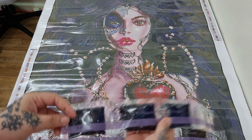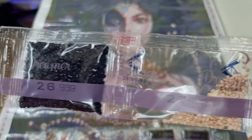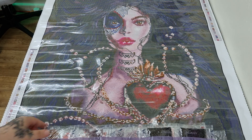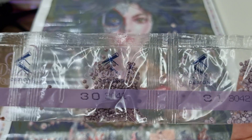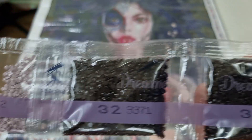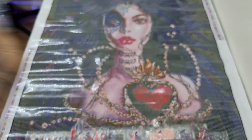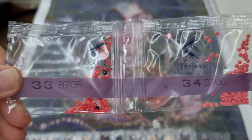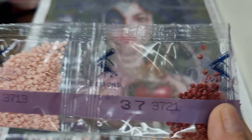We have 3 bags of 939, 945, and 951. We have 975, 3041, 3042, and 3371 — two bags of that. We have 3705, 3706, 3708, 3713, and 3721.